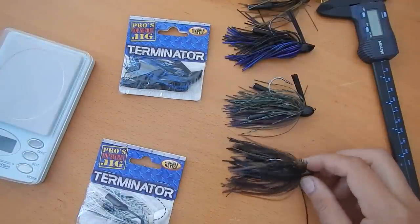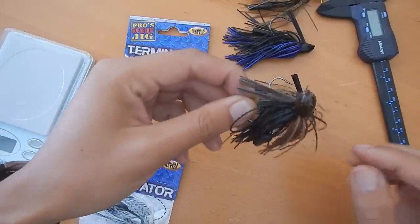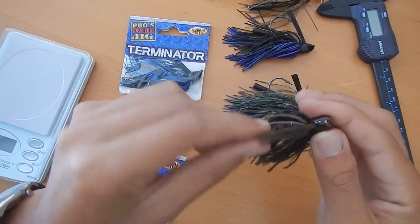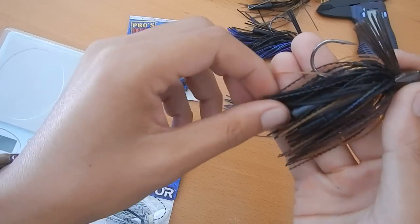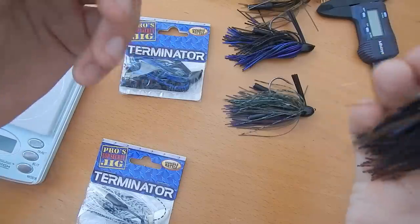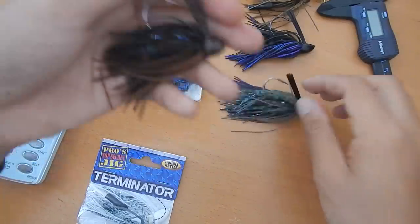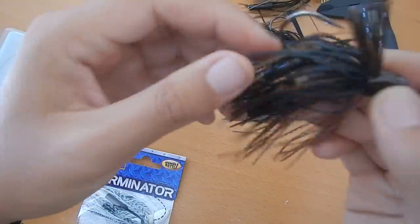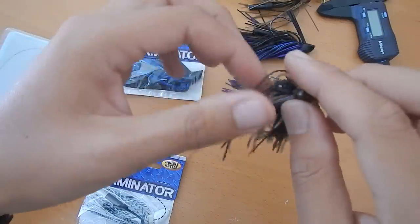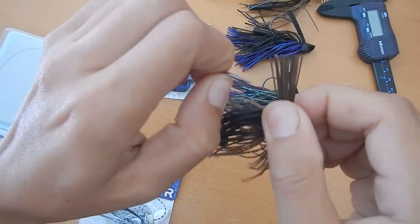A few other reasons why I like these are the price — they're pretty affordable. For the extra little perks like the recessed line tie, I like the head shape a lot. Some of these skirts have like a texture to them, which is cool. I mean I don't think it's the greatest thing ever, but it's a nice little touch. You also get these pretty cool rattles — a double rattle collar with two rattles on it. And this hook, they always come pretty sharp.